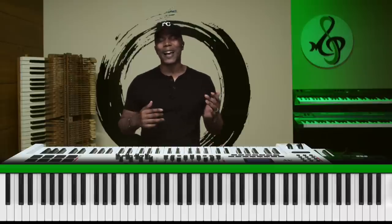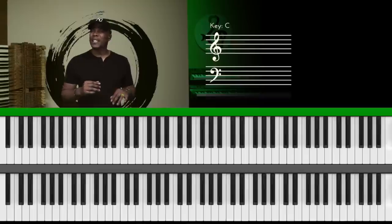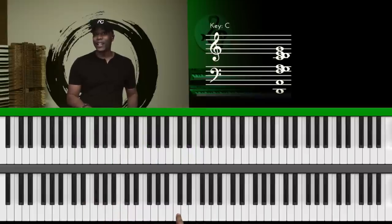I took music theory and ear training and I did really really well, but one issue I had was the exercises and tests they gave didn't really fit in a real world situation for gospel, jazz, and R&B. So I'm going to give you example number one — going through this scale and listening to something a little bit more minor, even though one is here.